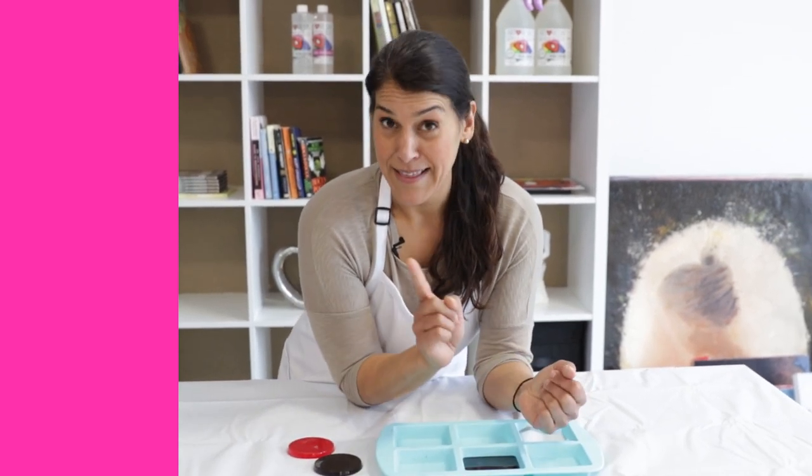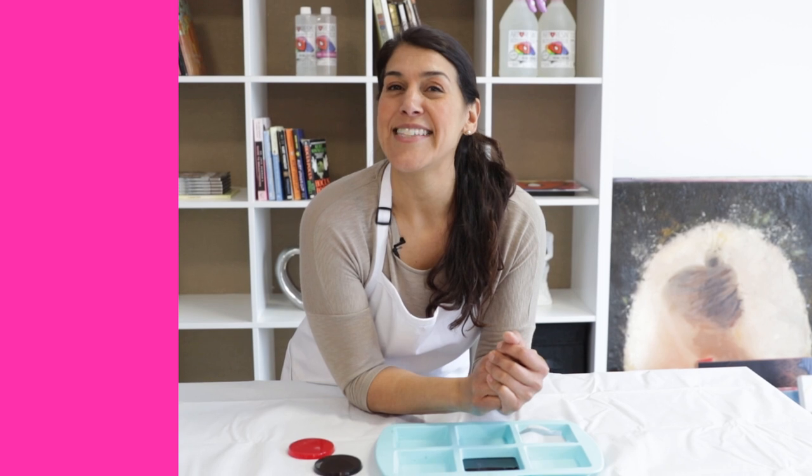So always pour 1/8 of an inch at a time, and you can pour as many times as you want to get as thick as you want, but 1/8 of an inch at a time. Okay, that's it for Video Friday.